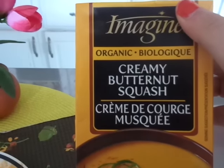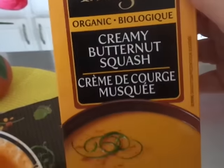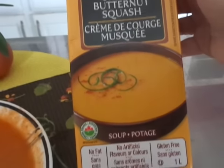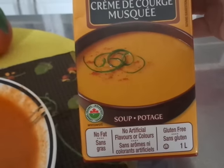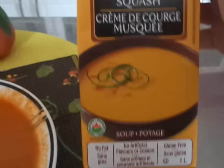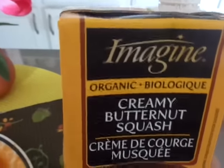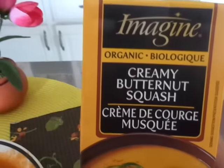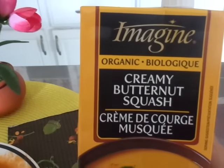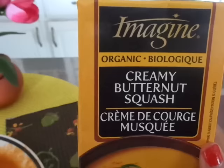Me and my husband had this creamy butternut squash organic soup and it has no fat, no artificial colors, and is gluten free. I have to say this was not good. My husband hated it — he likes the creamy tomato one better. And I have to say I don't really care for it either.